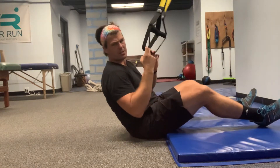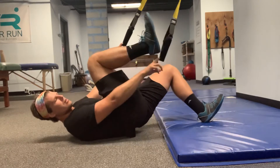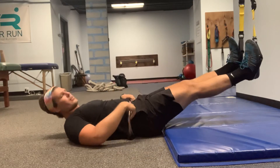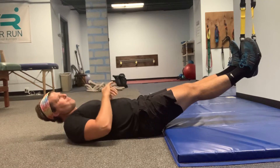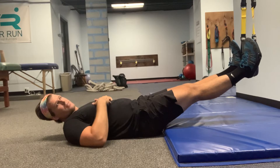Grab your TRX, push down on the straps, bring one heel in, then the other heel in. Straighten out your legs and even out the straps. The most beneficial starting position is feet directly under the anchor point of the TRX.